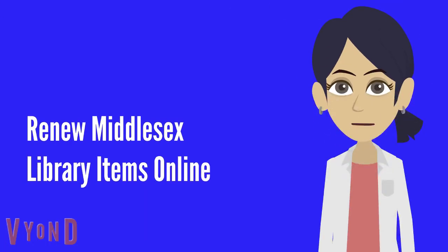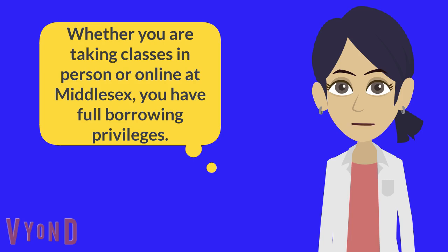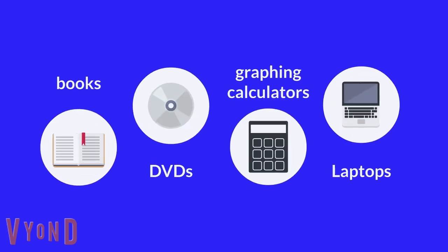Hello. In this session, we will talk about how to renew Middlesex library items online. Whether you are taking classes in person or online at Middlesex, you have full borrowing privileges. You can check out books, DVDs, graphing calculators, laptops, and more.